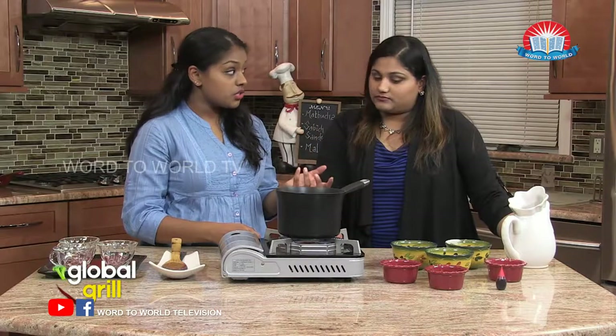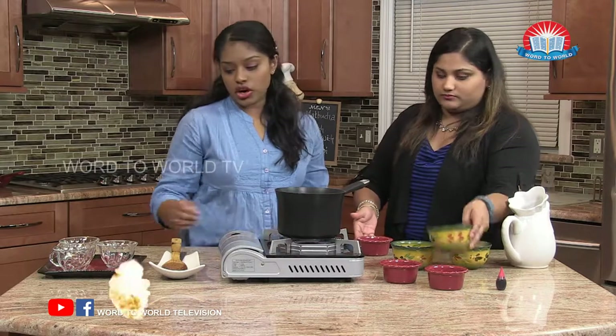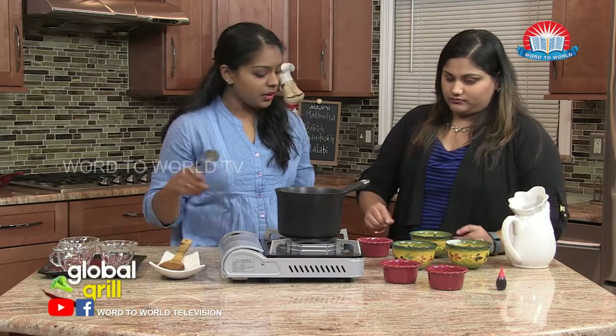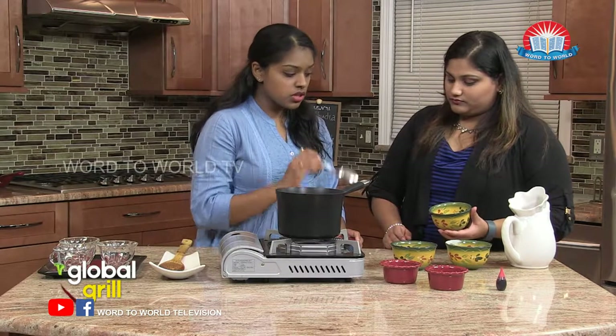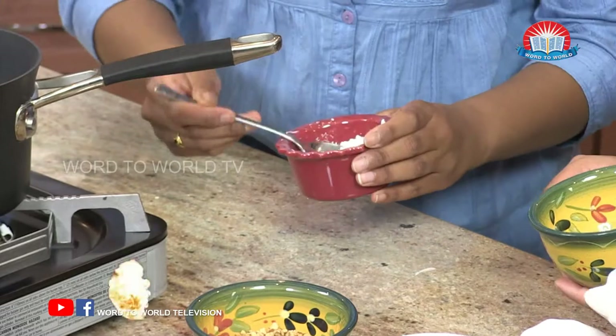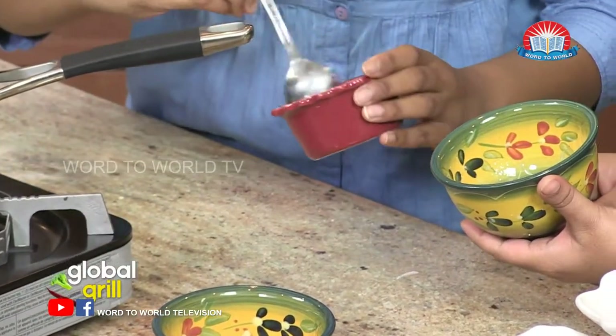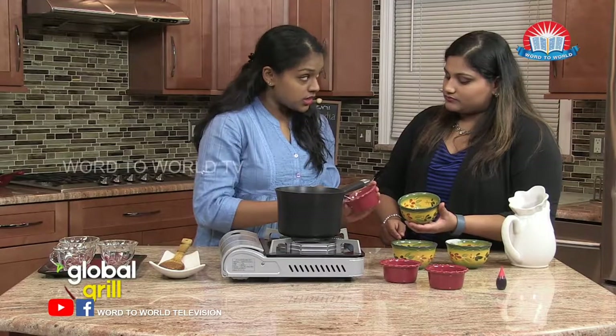So while we wait for our milk to boil, we're going to make our cornstarch and water mixture. So we have our cornstarch and we have our water. We have two and a half tablespoons of cornstarch, two tablespoons of water. You want it to be almost that ratio. I'm just going to spoon our cornstarch into the water. What the cornstarch does — it thickens the pudding.